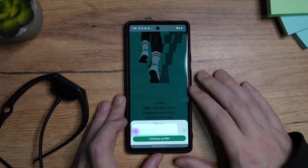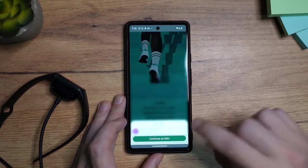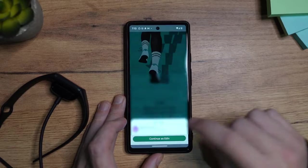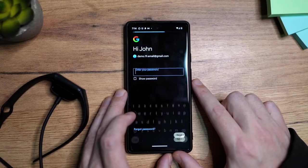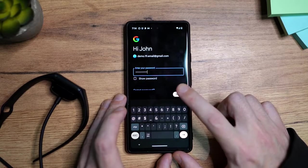I'm going to tap here on Sign in with my Google account. I'm not going to use this one, so I'm going to tap on the arrow and then add another account. Once you add your email, tap on Next. Now enter your password and then tap on Next.